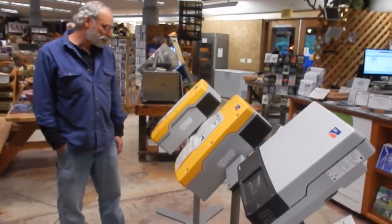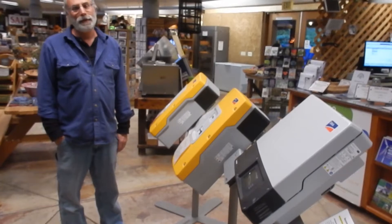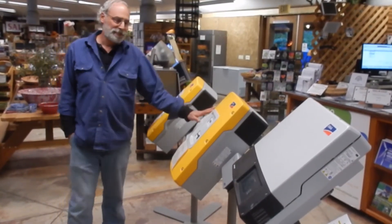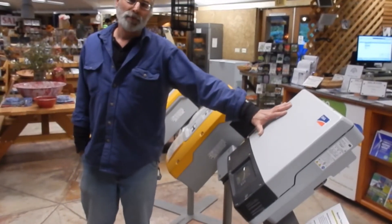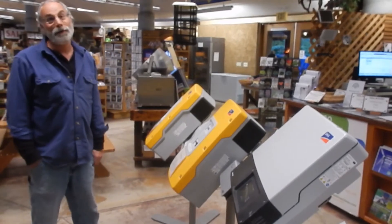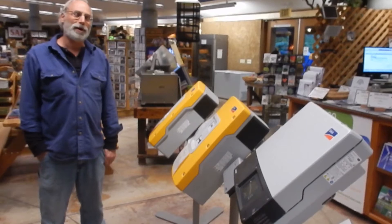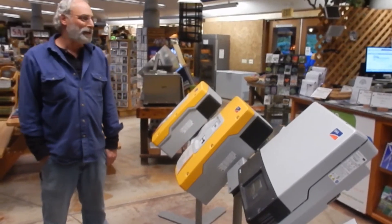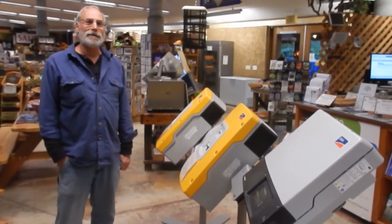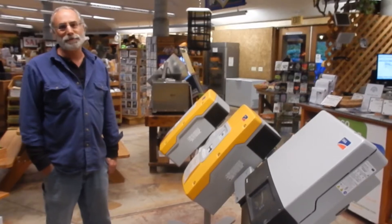Our largest job to date using these inverters is about 30 kilowatts — a combined 12 kilowatt (6 plus 6) plus 18 kilowatts of Sunny Boy inverters. That's about 125-amp service off-grid, which is what's required to run a big custom house with pool, well pump, booster pump, and septic pump. This architecture allows us to run very large homesteads; we weren't able to do that in the past.